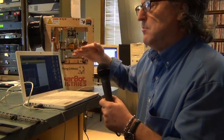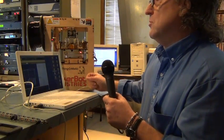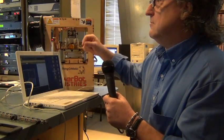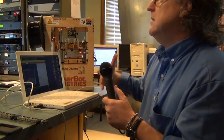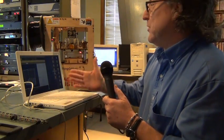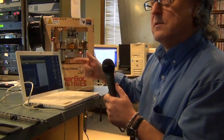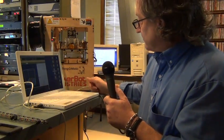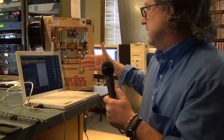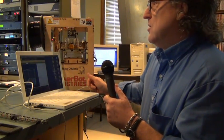It runs on a very simple principle: X, Y, and Z — just like a CNC machine, just like your printer at home, which is basically X and Y, back and forth, up and down, left and right. They've added Z, which is height.